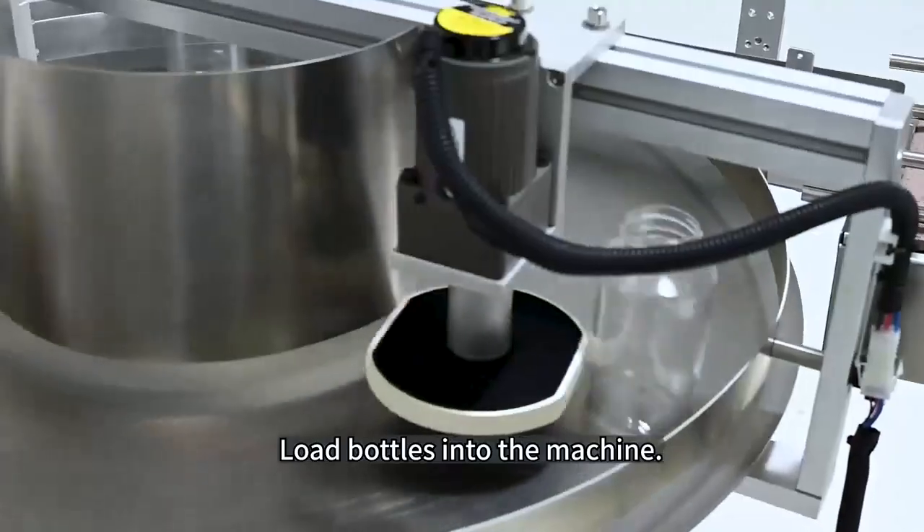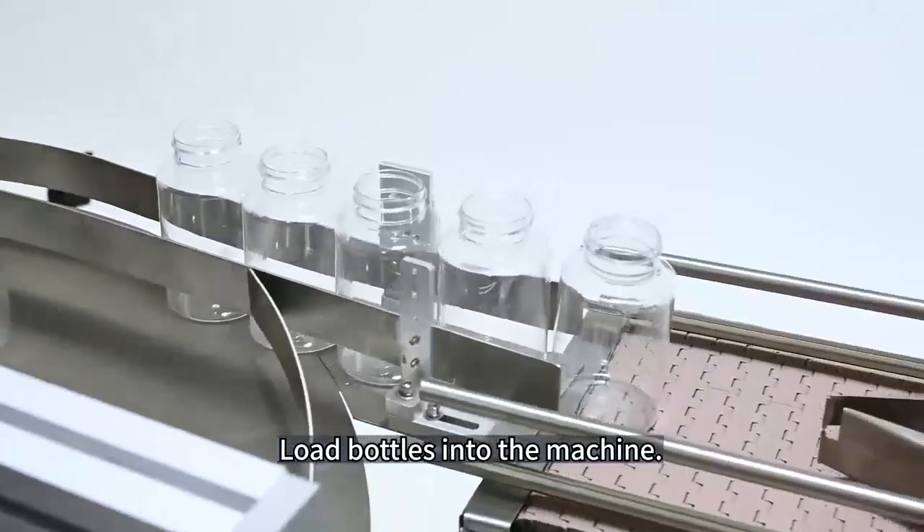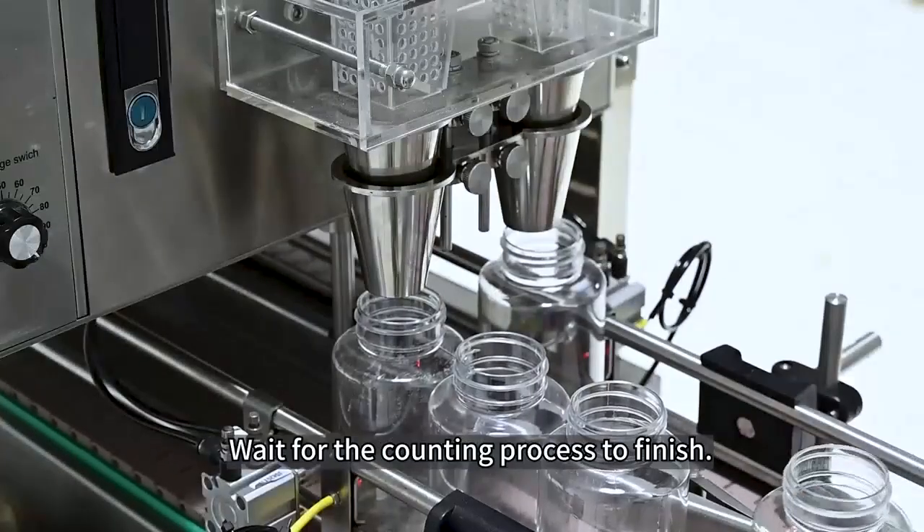Load bottles into the machine. Wait for the counting process to finish.